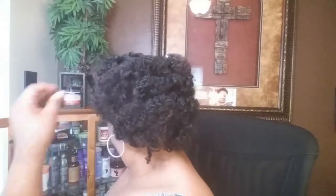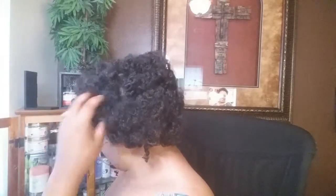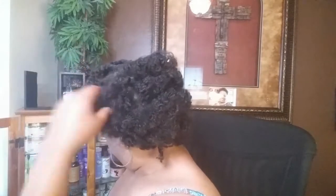And that's how that cookie crumbles. This is a low manipulative style — I don't have to be messing with my hair all day. My moisture is in my hair, everything is good. My hair is conditioned with the leave-in, and my hair is clean especially using that Shea Moisture.